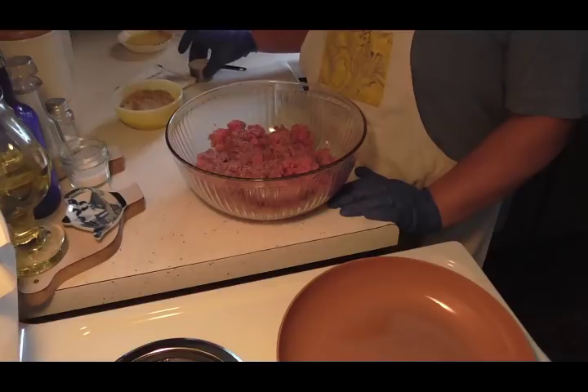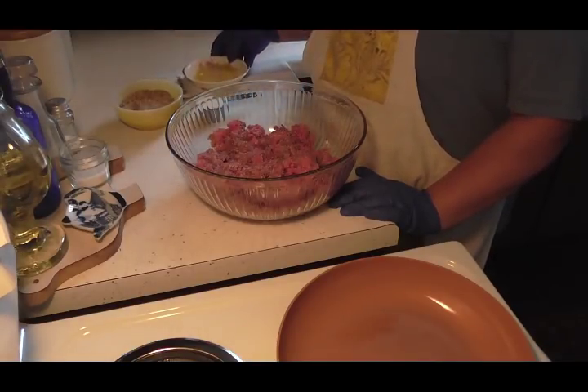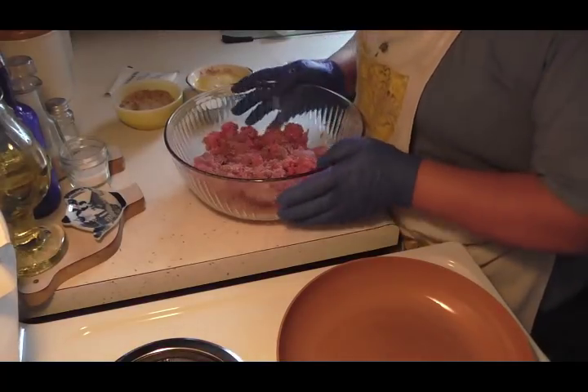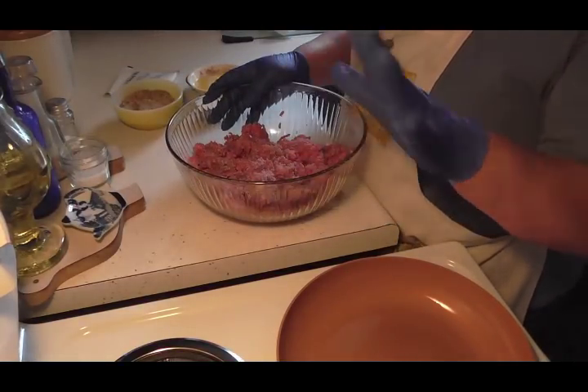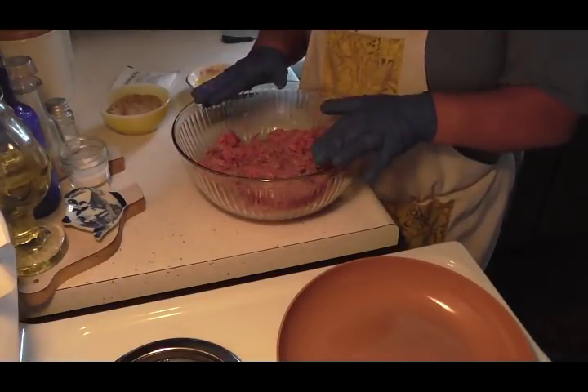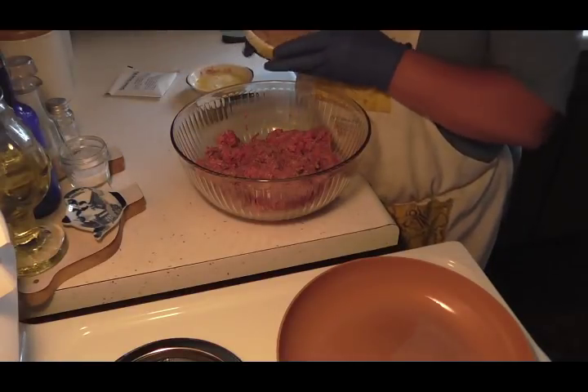Okay friends, I am back and I'm going to show you how I make my Salisbury steaks in my slow cooker. This is easy — a little tedious to put together, but it is easy to make and the slow cooker does the rest. In my glass bowl I've got two pounds of ground round.